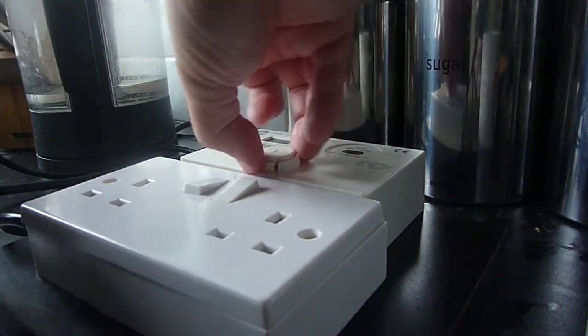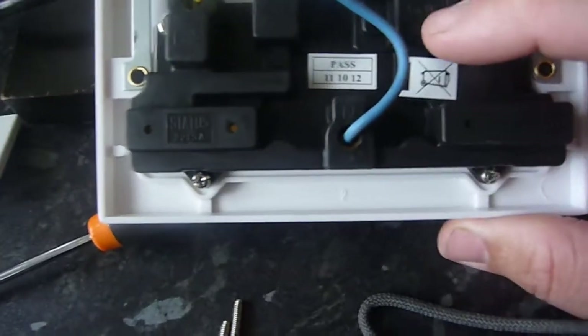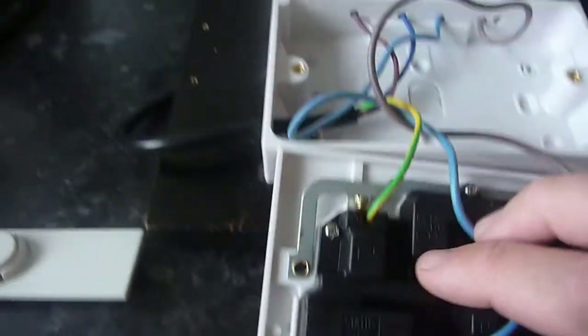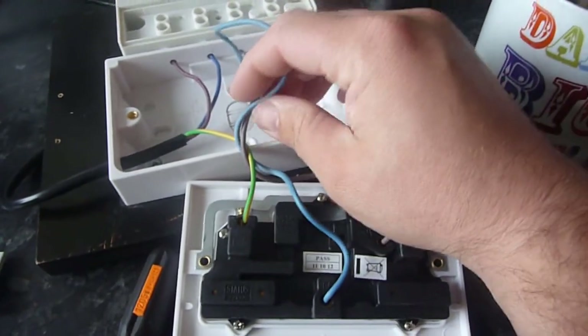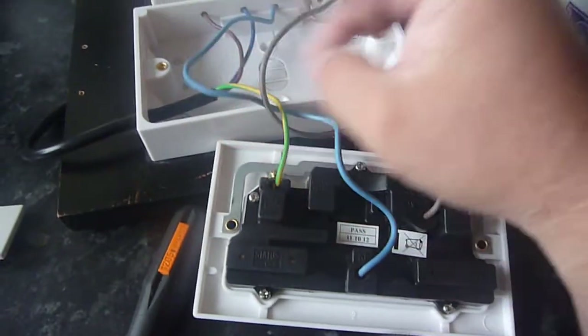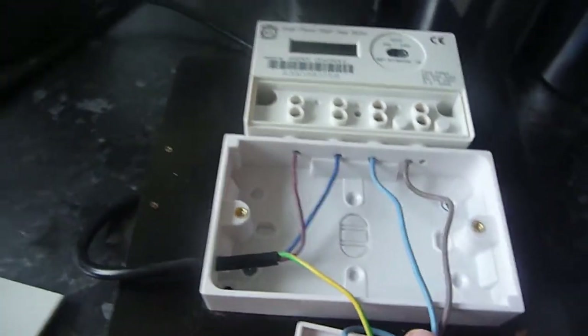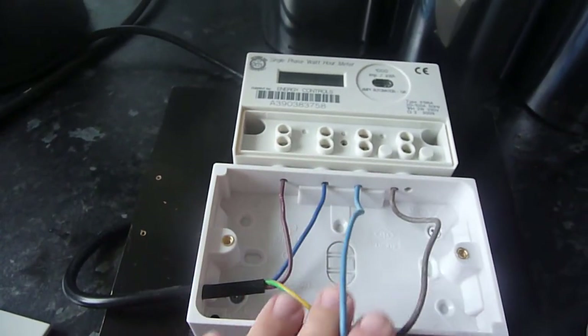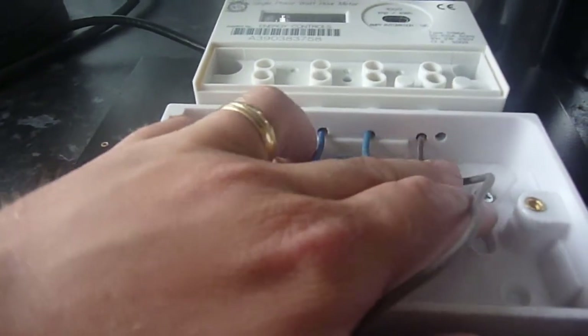Let's just try and lift this off here. So this is the setup — a typical UK socket. You've got your live going to your live, the brown wire, the blue wire going to neutral, and here's the earth. As you can see I've got two wires coming from the meter to the socket. You've got your live and your neutral coming in here, going into the electricity meter. I've just drilled some very small holes into the meter for the wires.